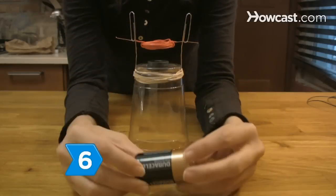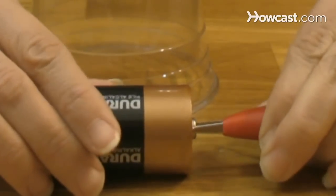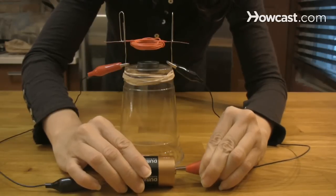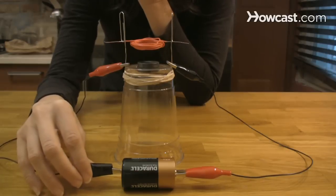Step 6. Connect the D-cell battery to the coil using the other two alligator clips. Be sure one end is connected to the positive side and the other to the negative side of the battery. Give the coil a gentle spin.